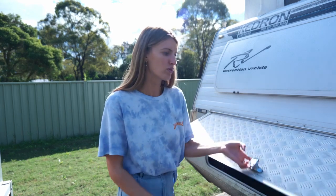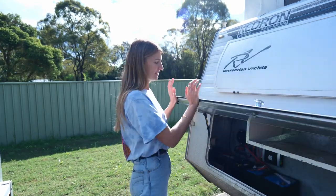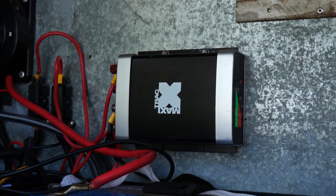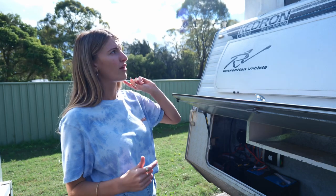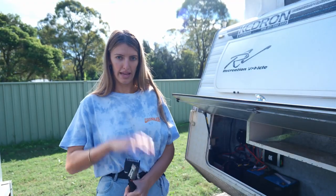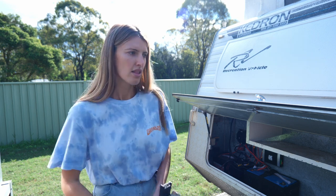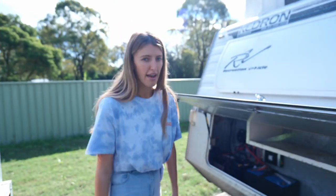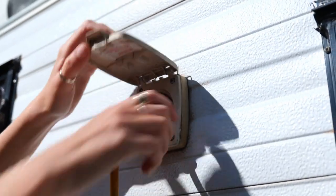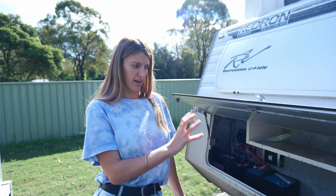Just going to quickly take you through our current system in the Kedron before we take it all out. This was all put in by the previous owner — he had two 120-amp AGM batteries and a 25-amp DC-DC charger, all powered by two solar panels on the roof or through the Anderson plug from the car. They mostly took this to caravan parks and just plugged into power there.